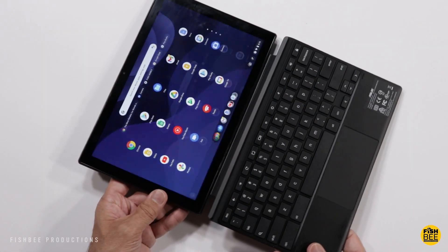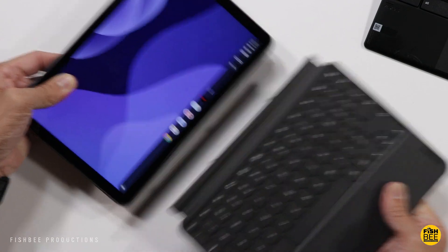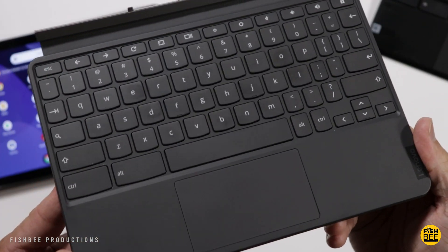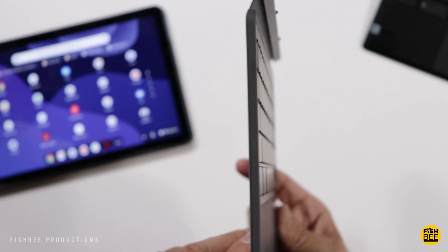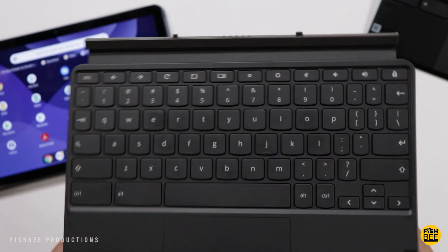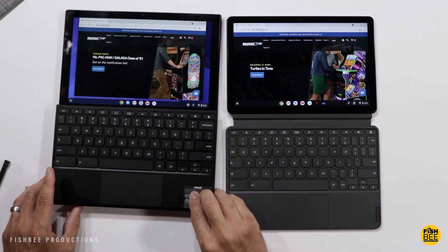The Chromebook Duet has a weird hinge that makes it pretty much unusable on your lap because it wobbles so much, while the ASUS keyboard is nice and sturdy and doesn't move much — it just seems to be a better design as far as the hinge goes. So if you want the Chromebook tablet with a better keyboard, you're going to want to go with ASUS.